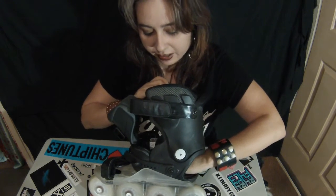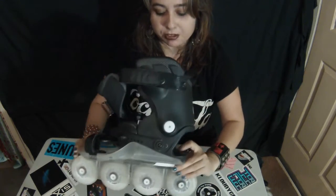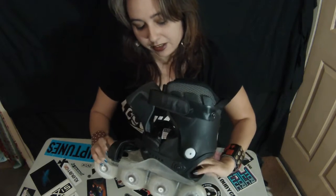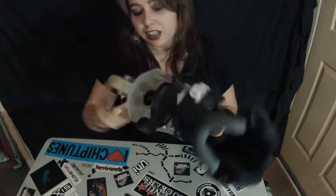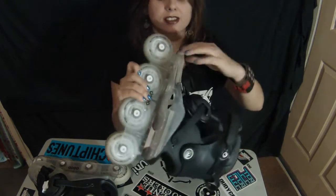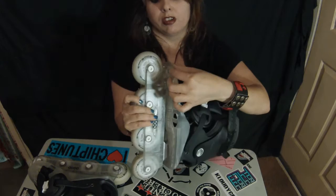That lever you use to adjust the skate size is just super hard — you can feel that metal thing. I wish there was a way I could mod it to remove it because I don't need it there. If I don't wear a thick thick sole — these DCs are the only ones thick enough — I can't wear any other type of shoe. So if you're gonna get these, keep in mind that lever is hard and it's gonna hurt you.